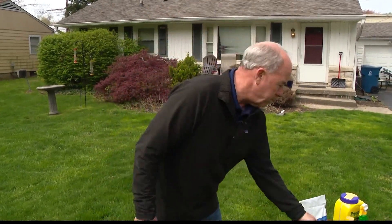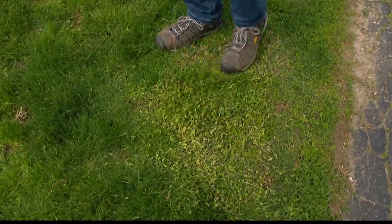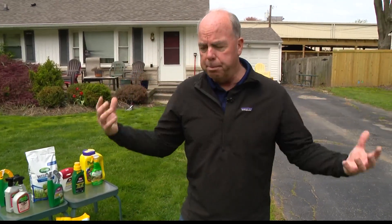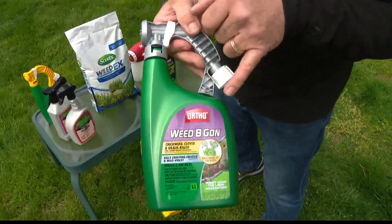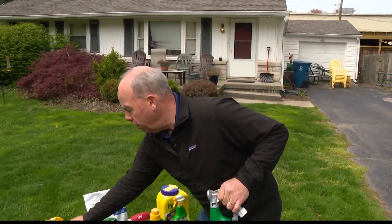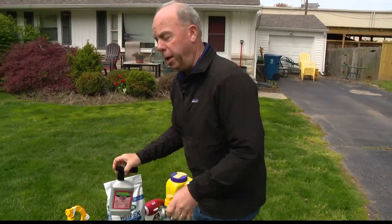One weed I get pictures of about three times a day is chickweed. It really shows up because it's so light green and viney. It's a winter annual — it germinates in fall, overwinters, then blooms when we get a little warm weather. If a weed has its own specific killer on the label, that means it's hard to kill. I recommend either Weed Free Zone or Chickweed and Clover Killer — I've used both. Weed Free Zone works quicker; the other is slower but eventually gets them.